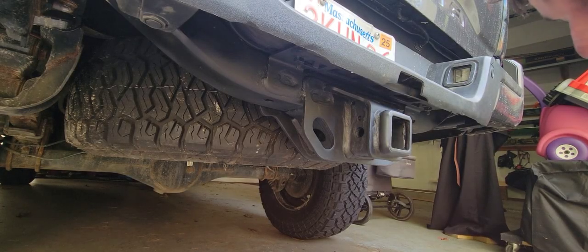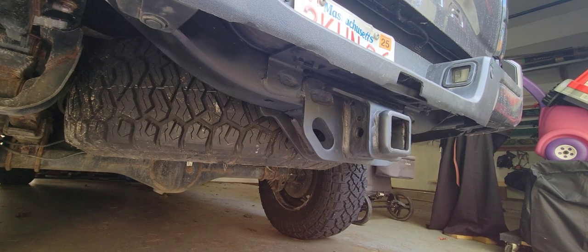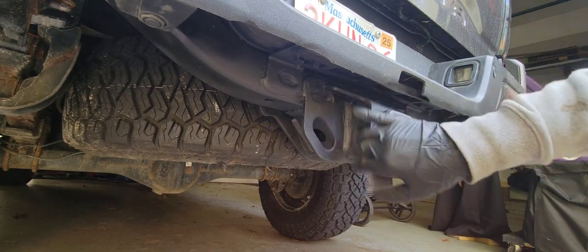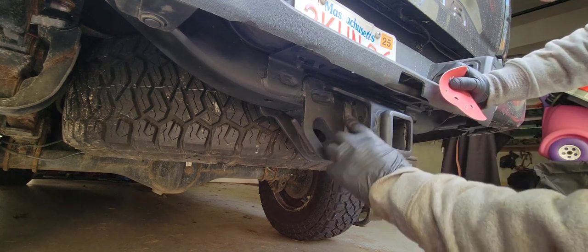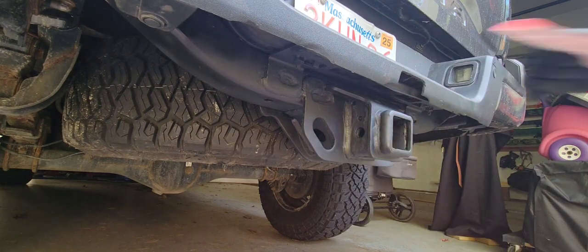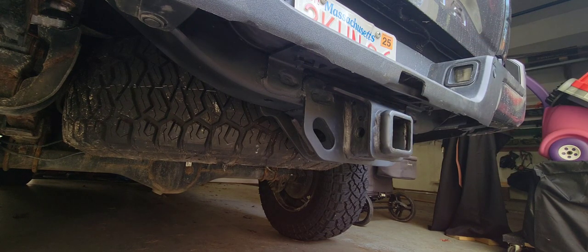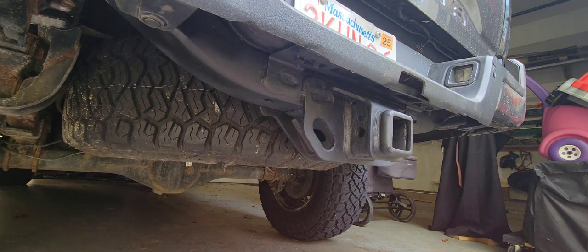All right guys, continuing the process. So it's fully dried. I am ultra pumped with how that Rust-Oleum rust reformer converted and covered the rust — it looks really good. I've done this once before and the results weren't half as good, so I am really pumped that I put that stuff on. I'm going to go ahead and scuff it with a light grit just to rough it up a little bit before putting on the Steel-It coating, and then do another coat — maybe three — and that's that.